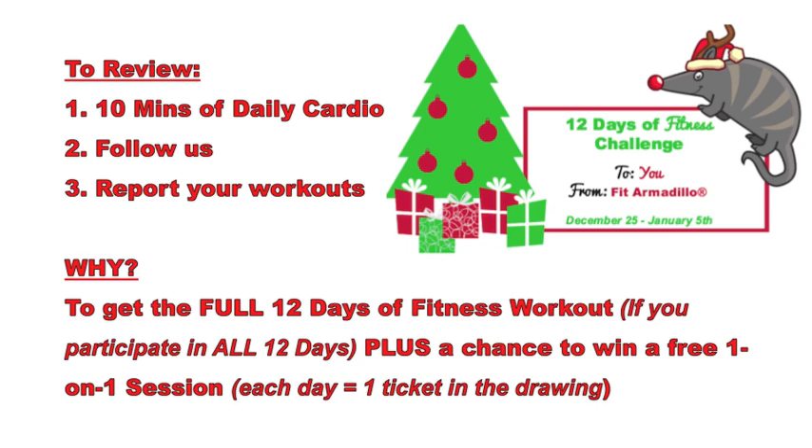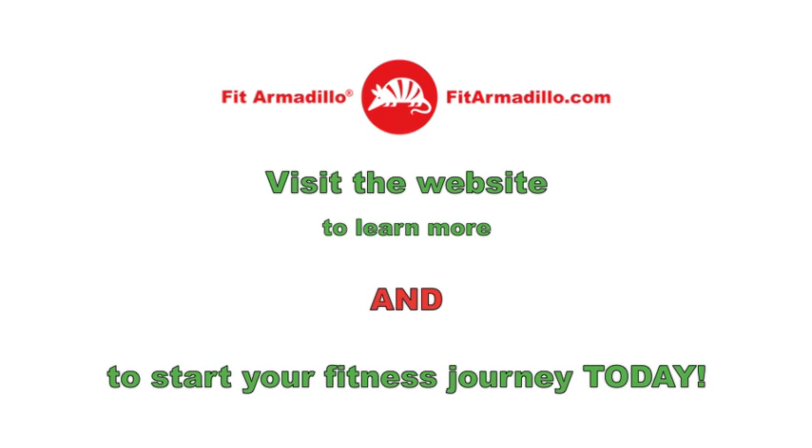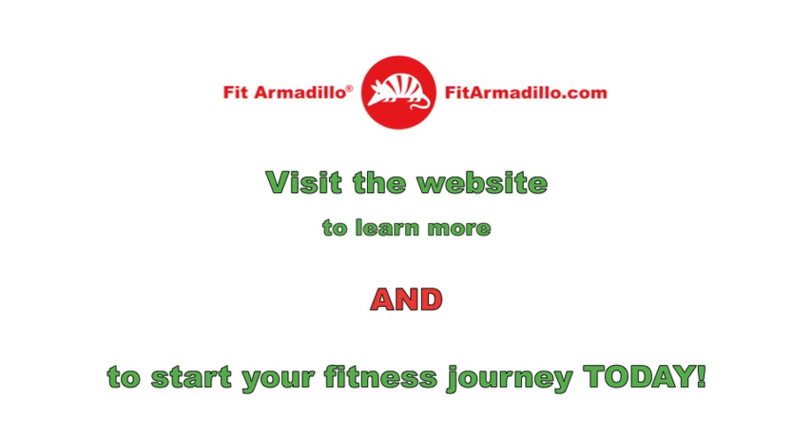There's a quick review of all three points to keep in mind. If you participate every single day, you'll get a copy of the full workout, and every day you participate you're also entering yourself into a drawing for a one-on-one session. For more information or to start your fitness journey today with one of our awesome trainers, visit fitarmadillo.com. Thanks so much and happy holidays.